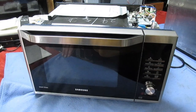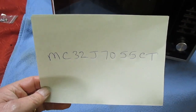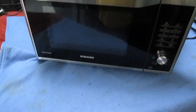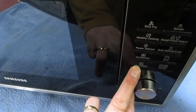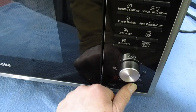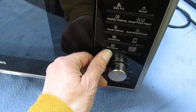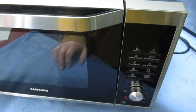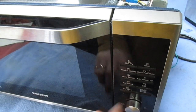Hi guys and girls on YouTube, welcome to my channel. I've got a very interesting fault here in the Samsung microwave - the model number is MC32J7055CT. The customer brought it in and says if you press the button that says microwave it doesn't actually work, but you can operate the microwave by pressing the start button - every press adds 30 seconds. But if you want an intermediate time you can't set it. He said it started intermittent, got worse, and now it's stopped altogether. So the obvious thing you'd think is it's this keyboard.